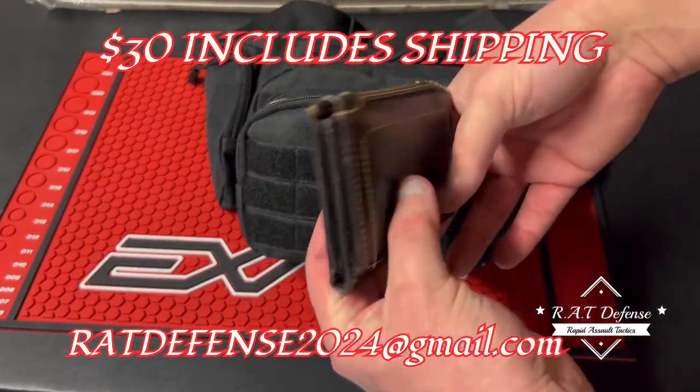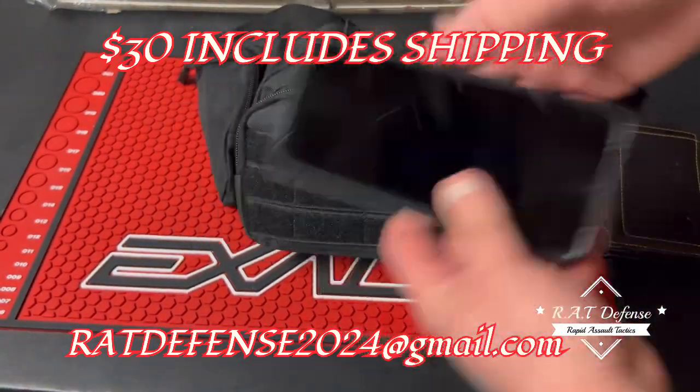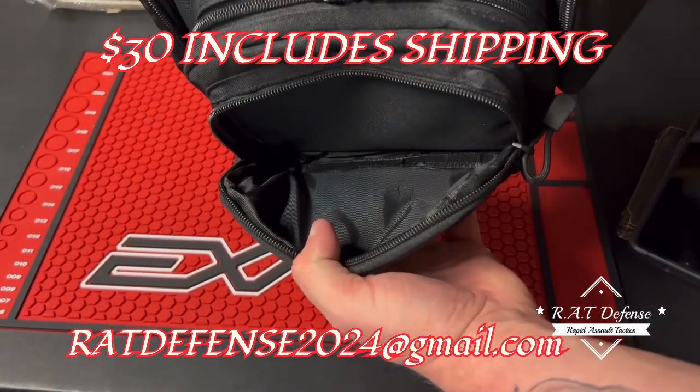Enough space - I had them design it for a thick Carhartt wallet and a full-size phone. As you guys can see, you've got quite a bit of room in there.